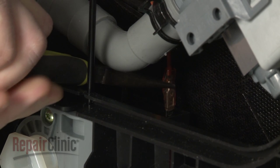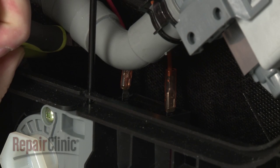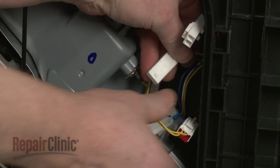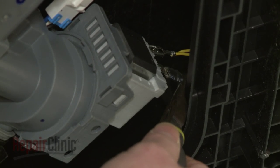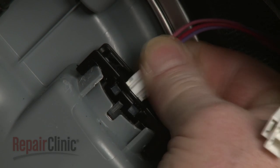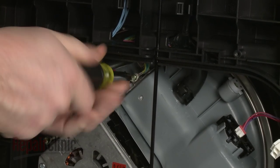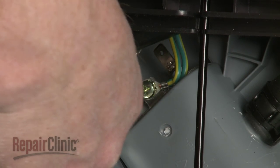Attach the wires to the terminals on the new capacitor. Connect the motor wire connector. Connect the thermistor wire connector. Attach the drain pump wires and connect the turbidity sensor wire connector. Secure the grounding wire to the heater bracket with the screw. Attach the heater wires to the terminals.